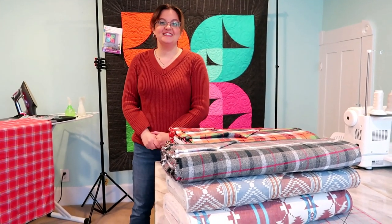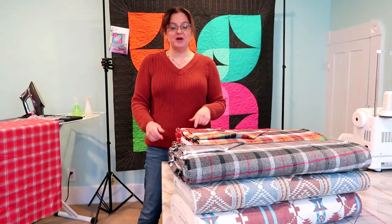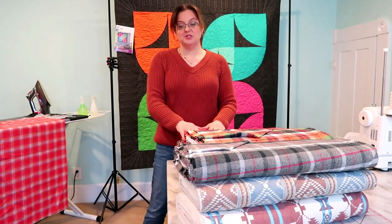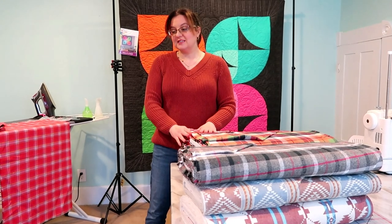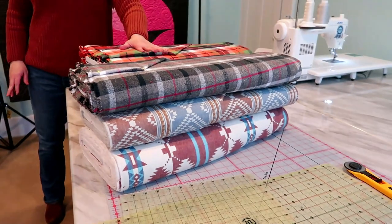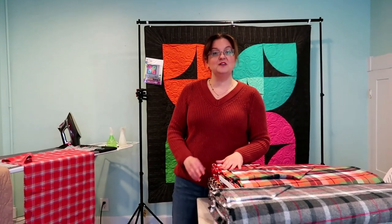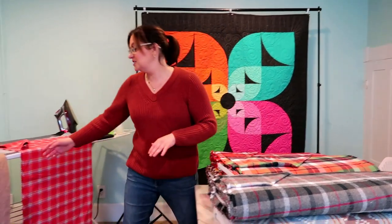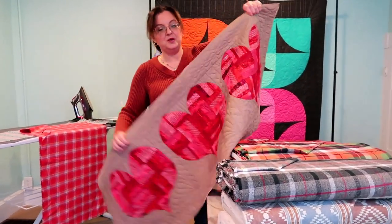Hi, all you wonderful quilters! It's Kathy with True Cotton Company in Carmel, Indiana. Look in the description box below if you want the location of the store or a link to the website — we'll link all the products we show today as well. I'm really excited to show you: we're going to make some flannel scarves, because it's a nice cool rainy day here today. If you're in the northern hemisphere in a place where it gets cold, now's a good time to make a scarf as we're getting into the cold months in January and February.